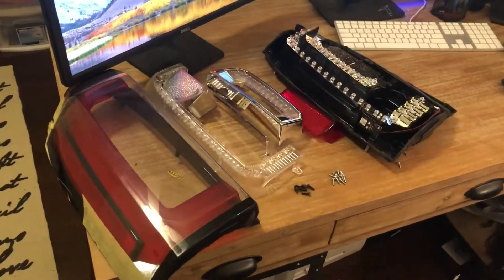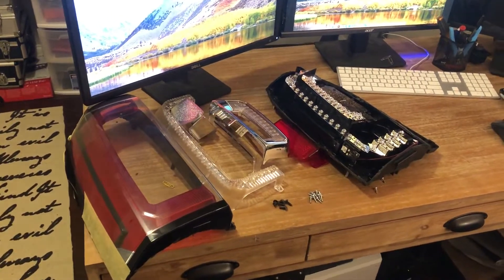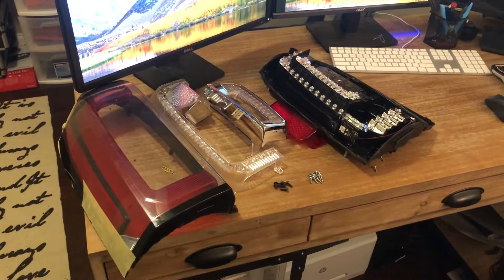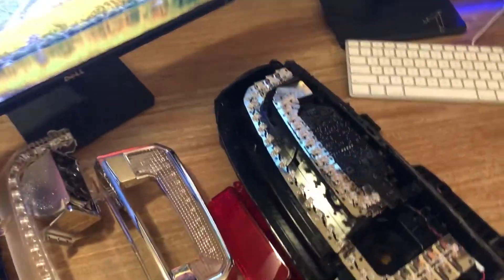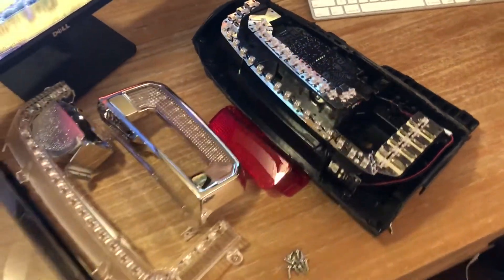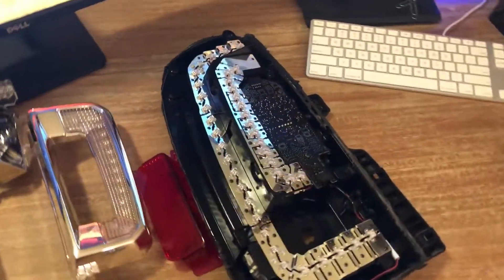This is a taillight off my 2015 GMC Yukon — same taillights are in the 2016, 2017, 2018, and 2019 models. What's happening is my taillight is partially working. If I hit the side of it, it'll actually come back on and start working for a couple of days, then go off.